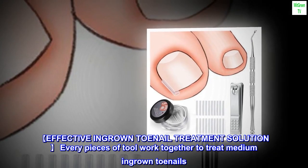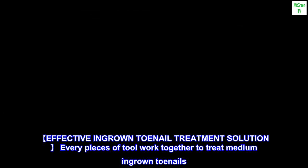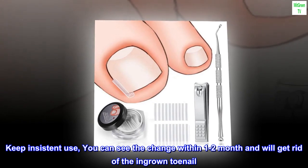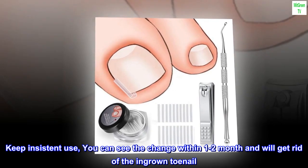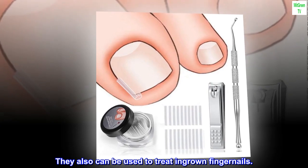Effective ingrown toenail treatment solution. Every piece of tool works together to treat medium ingrown toenails. Keep consistent use and you can see the change within one to two months and will get rid of the ingrown toenail. They can also be used to treat ingrown fingernails.